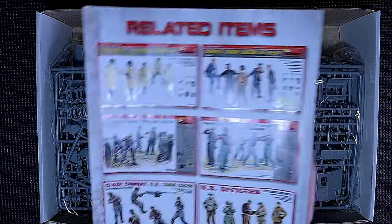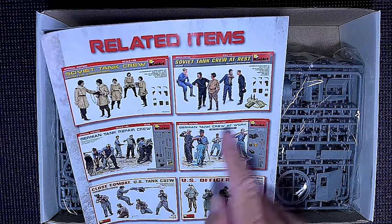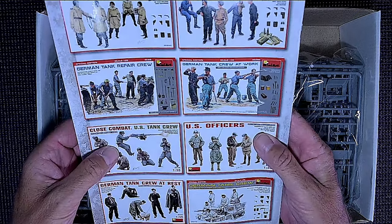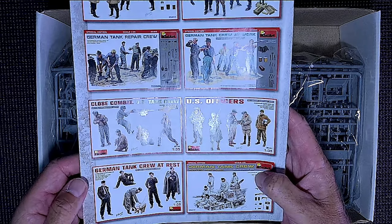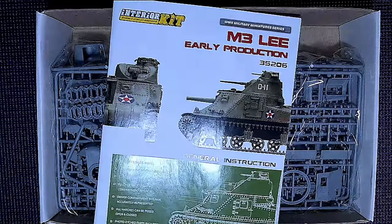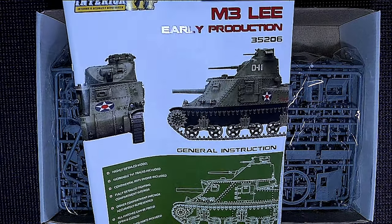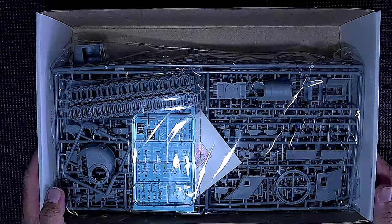Related items on the back include Soviet tank crew, German tank crew, close combat US tank crew, and US officers. I don't think crew is included in this kit, but there are plenty of options to get hold of crew. We'll have a look at the parts first and then go through the instructions, paint call-outs, and everything else.